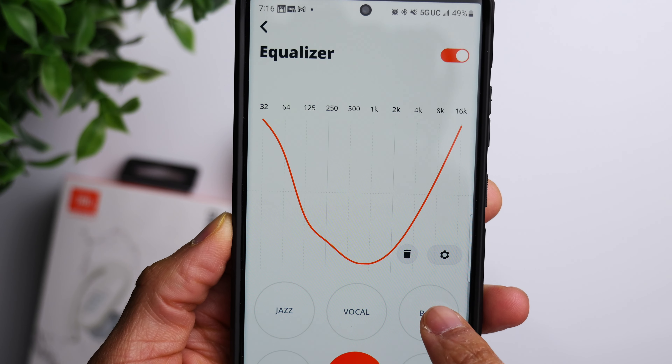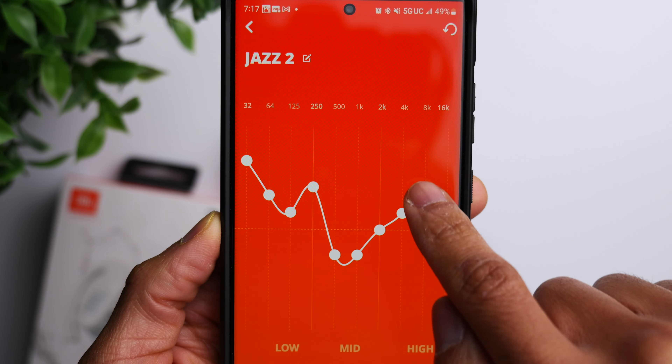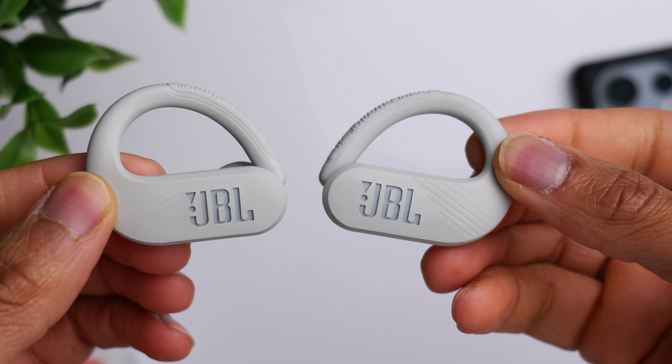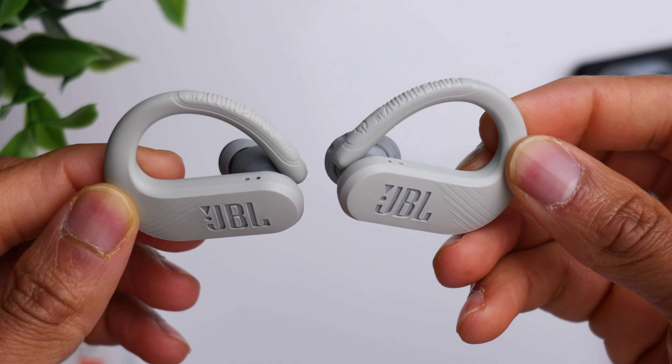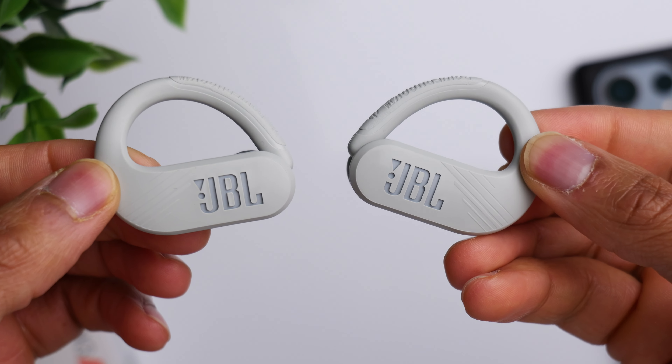Compared to some of the higher-end JBL noise-canceling earbuds, these don't have quite as much bass — though for regular standards, I think they have an excellent amount: very punchy and pronounced. They're not quite as boomy or sub-bass heavy as something like the JBL Reflect Mini NC, but comparing them to something like the AirPods Pro, these definitely have more bass. You also get really good clarity and a lot of range. Within the app you can brighten these up and tweak them to your personal preference, so having that customizable EQ is definitely a plus.